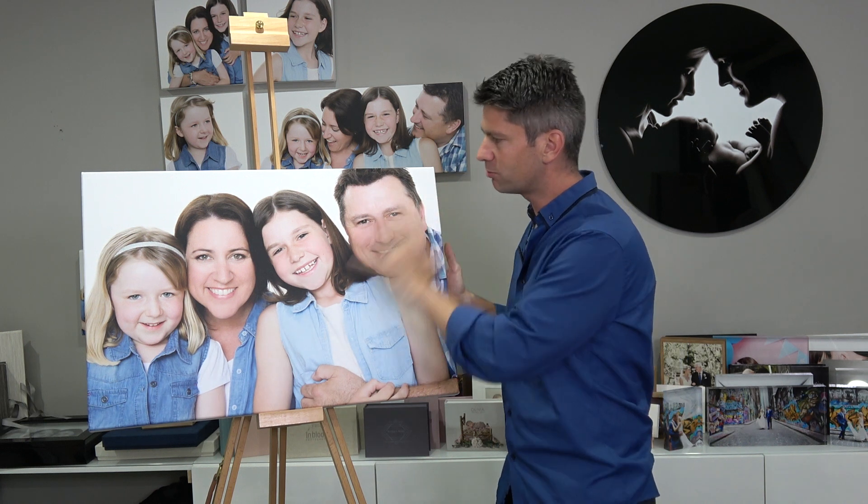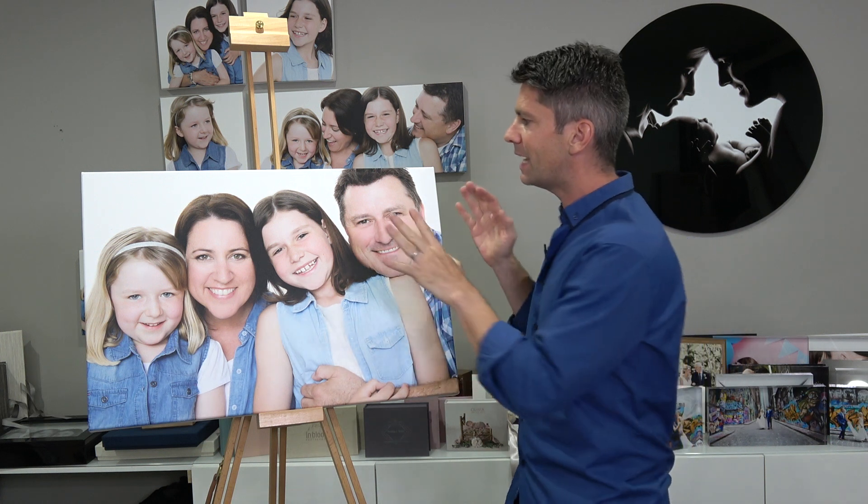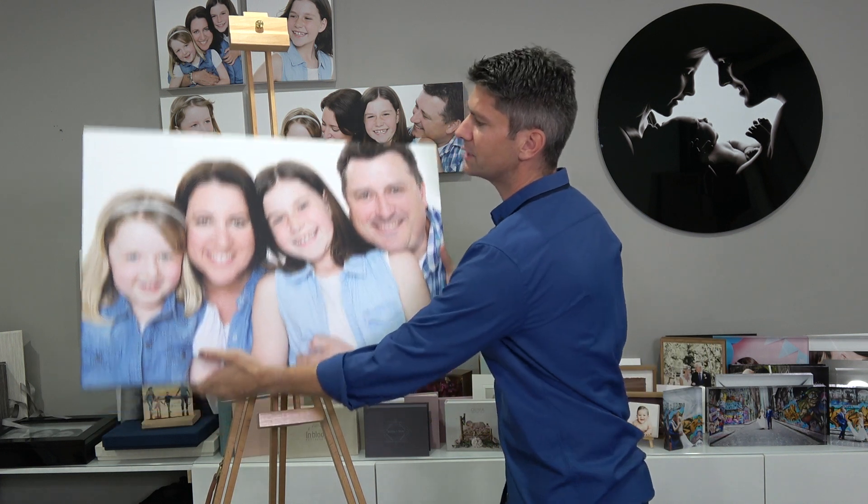This one that I have is a cotton canvas. It's really beautiful for black and white and for colour. As I showed you on the video with the canvases from B-Pro, this is a B-Pro canvas from Australia.